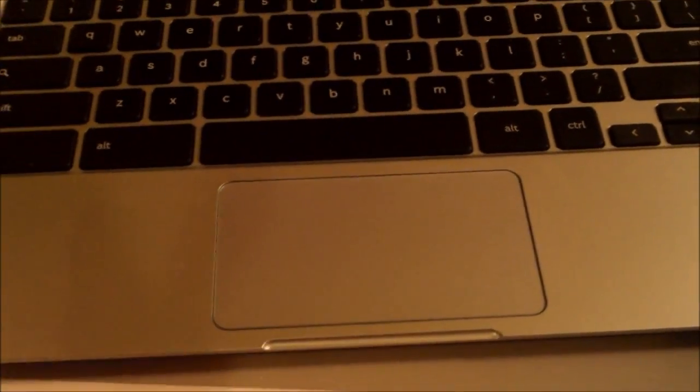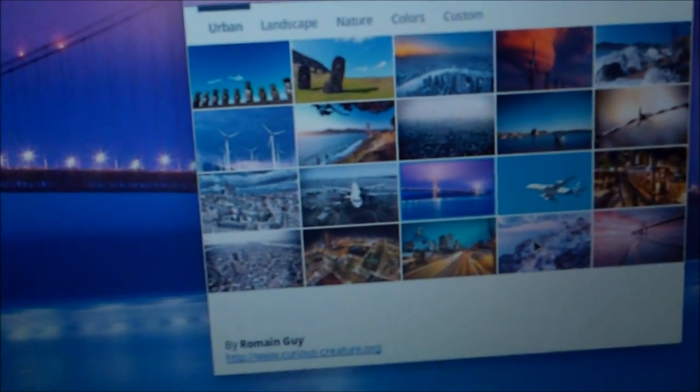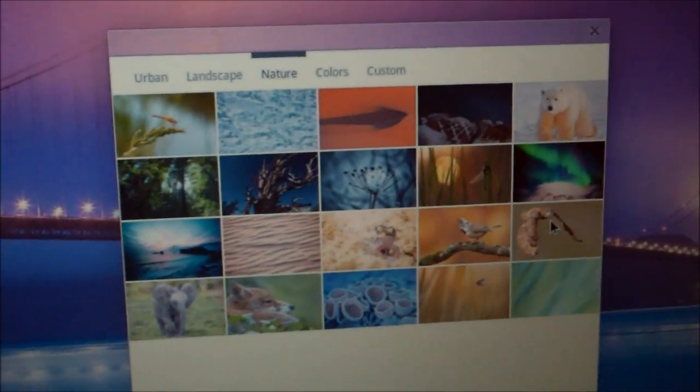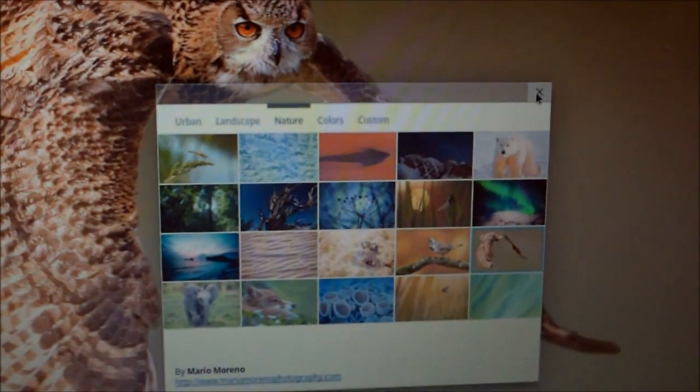People ask, how do you right-click? Well, to right-click, you have to use two fingers and push down at the same time. And that's how you change your wallpaper — just like that. It comes with a bunch of options. Let's click on nature. Here's a cool picture of a bird. It's pretty responsive, as you can see.